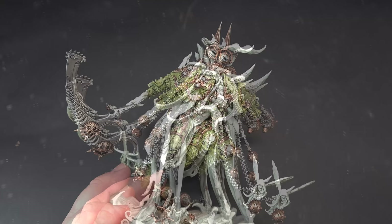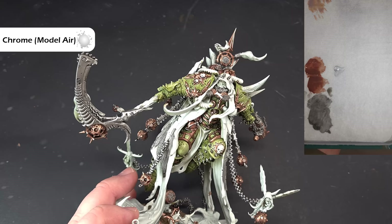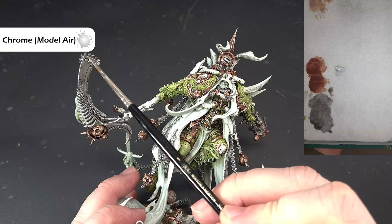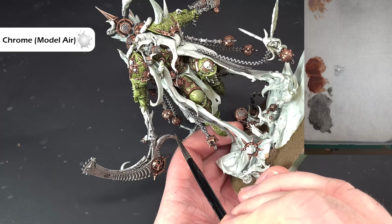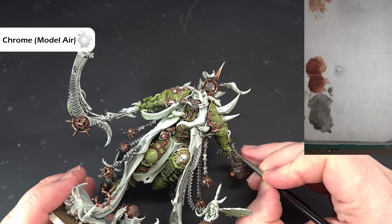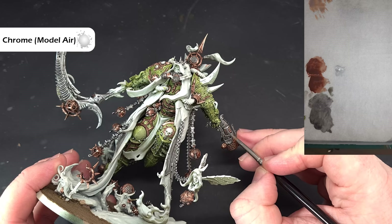For the sharper highlights we're going to use Chrome from Vallejo Model Air. Don't thin it down — it's already thin enough, especially with moisture from the wet palette. We're looking to catch sharp edges just nice and gently. Don't be afraid to turn the model around to catch them all because it just adds a bit of sharpness. Work your way all the way around the silver — Silence the Scythe, and also the lantern, which is Mortarion's pistol that shoots through absolutely everything in the game.